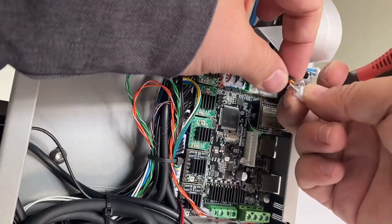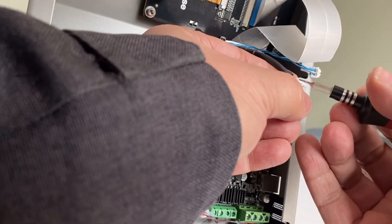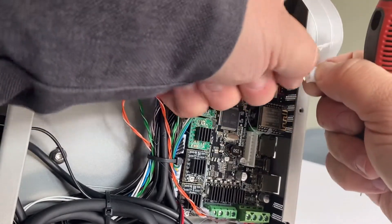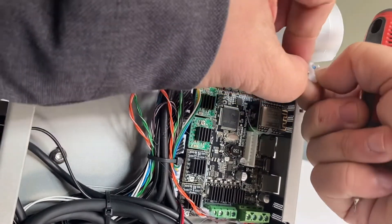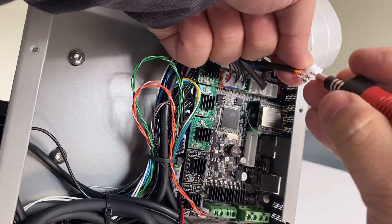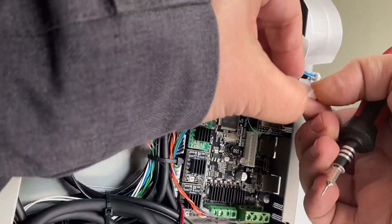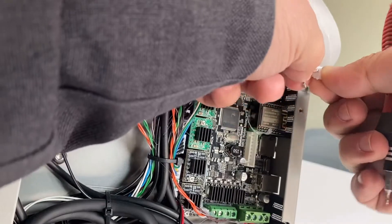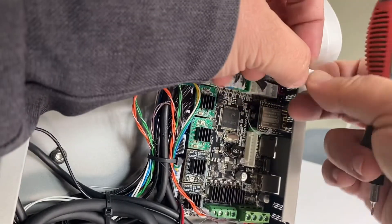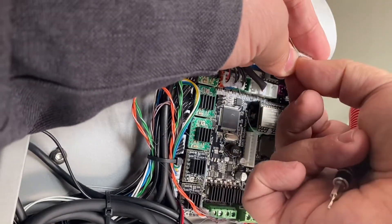After you change the pin sequence to black, yellow, red, you can insert the pins back in. Do it with a little care — it could be a little slow, but that's okay. Push the pin in.